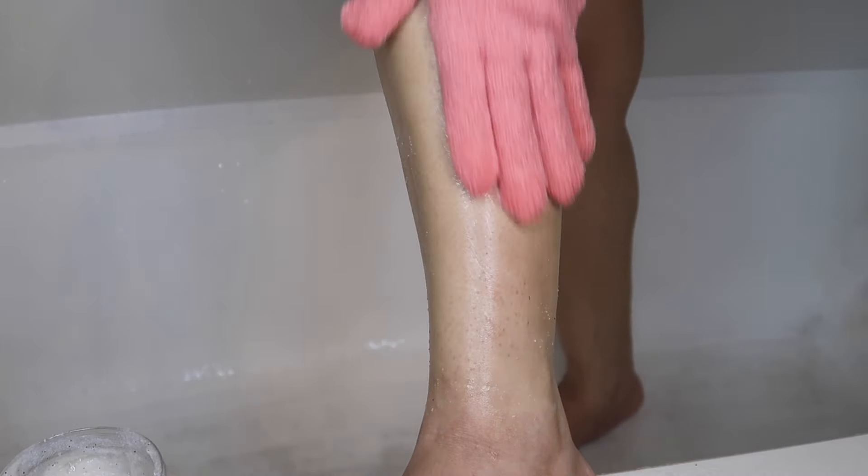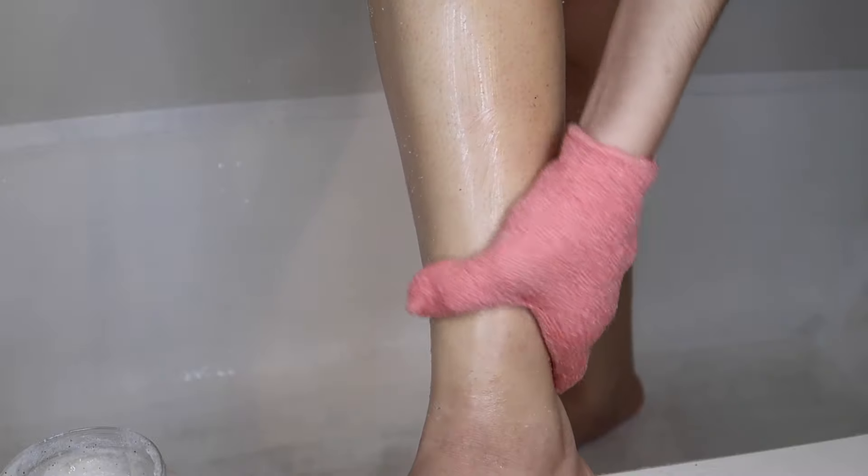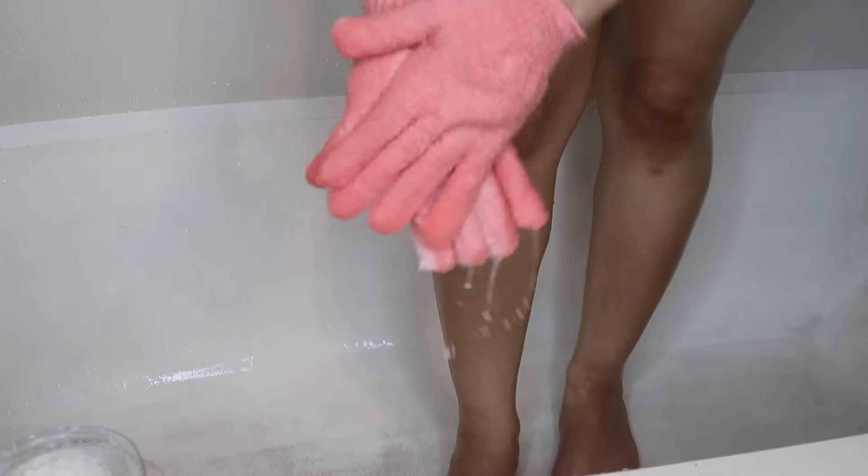The last step I like doing is exfoliating my legs, because I usually do that after I shave anyway. This will also help remove all the excess dead skin after shaving, and it will help the laser be closer to my hair follicle as well.